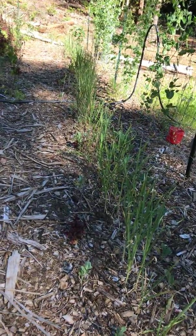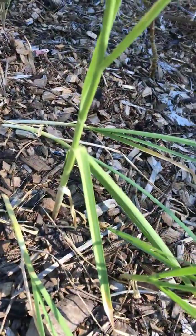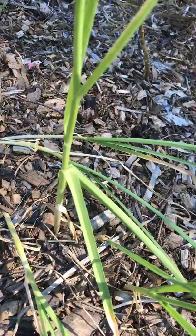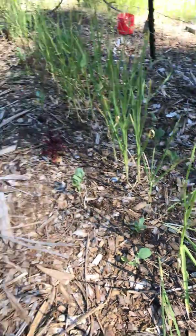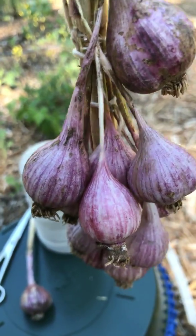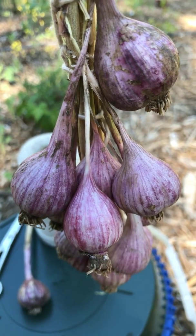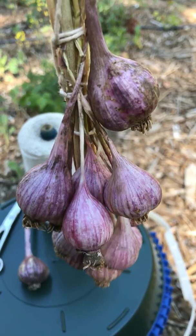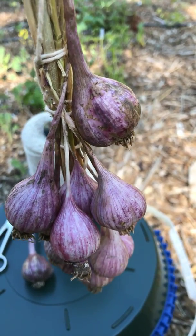I have two or three hundred garlics go in there. They say that when close to half of the leaves die back, you should dig them up, because each leaf is a covering on the garlic — every one that dies back means it'll start deteriorating and eventually get into your garlic. So if you see them falling over or a lot of leaves dying back, it's time to pull the garlic.